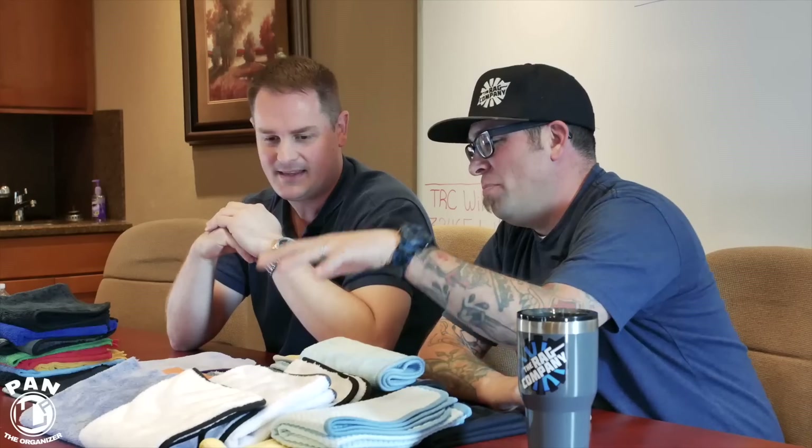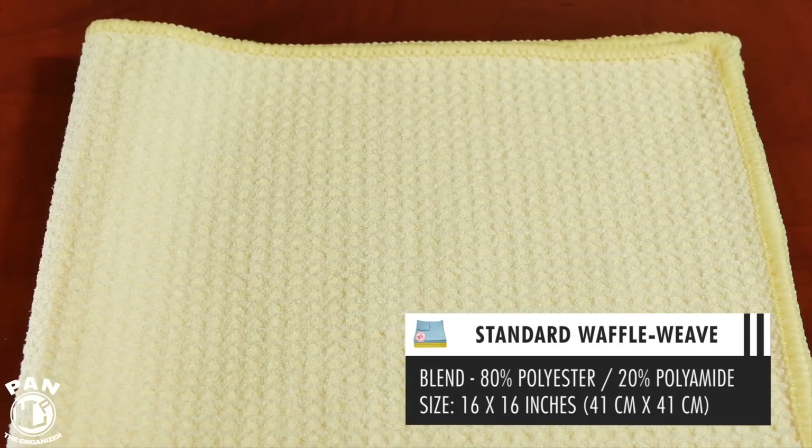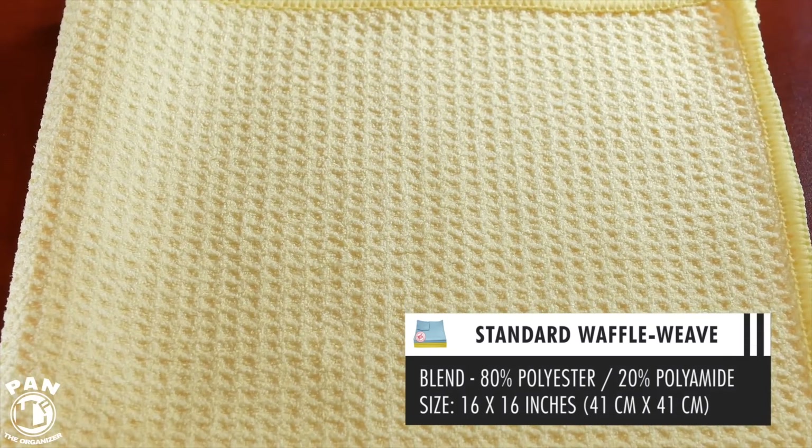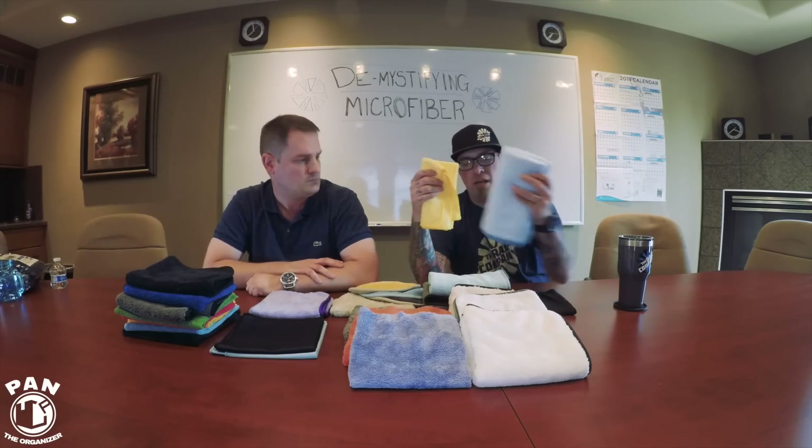We've broken these up into families of microfiber. We'll start with weaves — the most basic and simple version of a towel. A weave refers to how the towel is woven. To start off, everybody knows the waffle weave towel. Waffle weave looks like a waffle, plain and simple. There are different variations of that waffle pattern but it's a waffle pattern nonetheless.